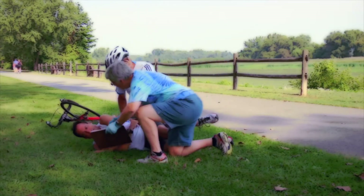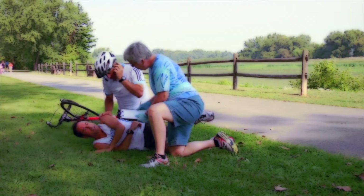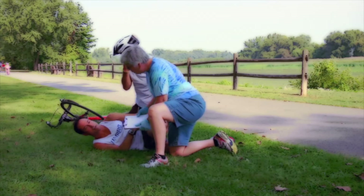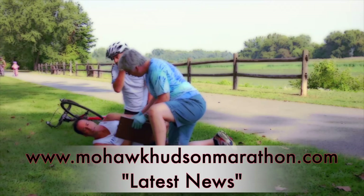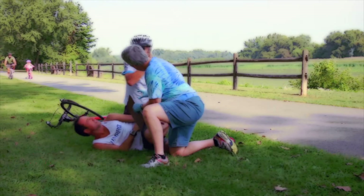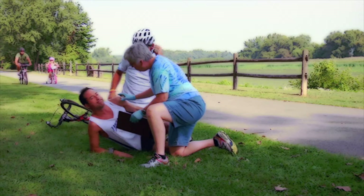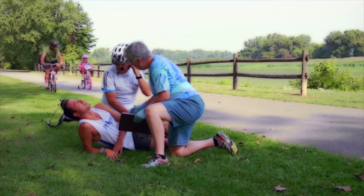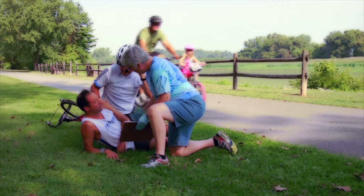In an effort to have everyone prepared for possible emergencies, we urge all volunteers to take one minute to learn hands-only CPR from the American Heart Association. A link to their video can be found on the Mohawk Hudson River Marathon website, www.mohawkhudsonmarathon.com, under Latest News. For all other non-life-threatening injuries or incidents, including requests by participants for a ride to the finish, the water stop captain or designee should contact the Race Communication Center as soon as possible, or ask the amateur radio operator at your water station to contact the Race Communication Center.